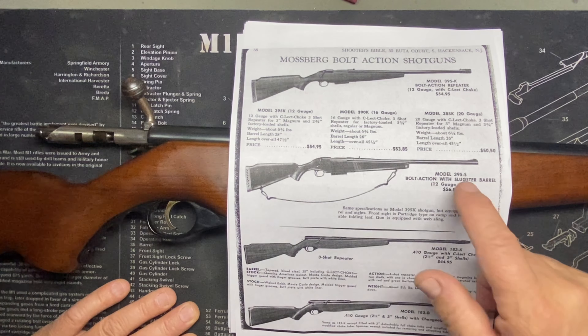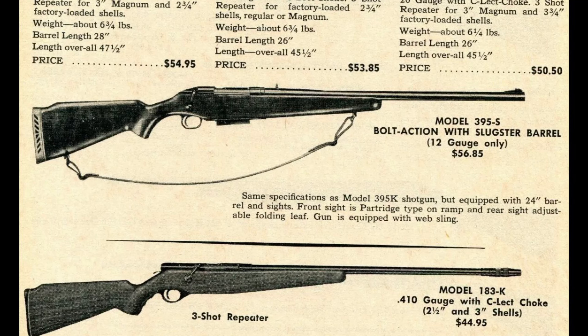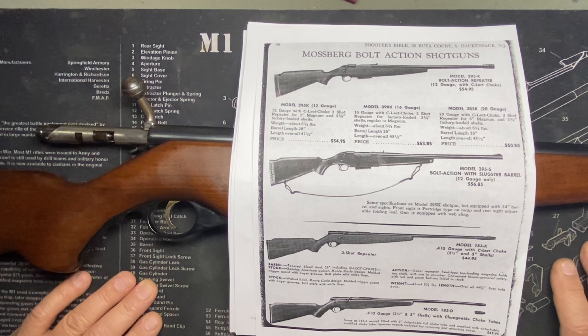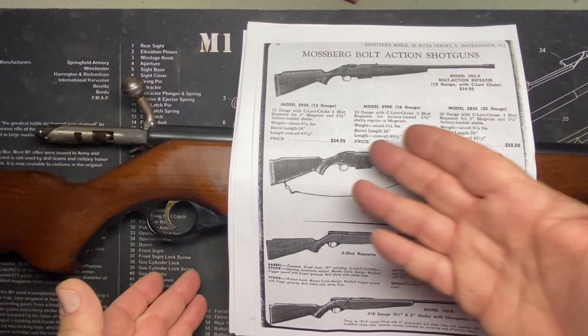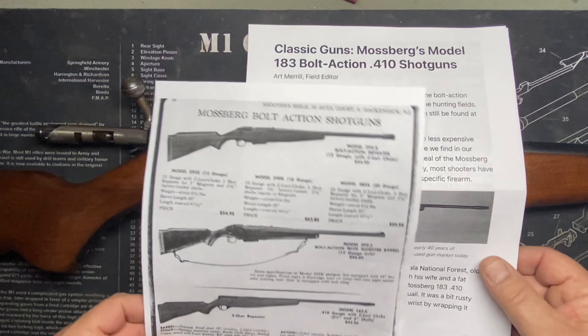You don't see many listings for this, and this literature might be the only place I ever saw it: there was a 395S. It's a bolt action with a slugster barrel, 12 gauge only. Pretty cool — it has rifle sights, a detachable magazine, and 12 gauge. With slugs it's like a true bolt action rifle. Detachable mag, rifle sights, 12 gauge bolt action — that must have been really cool.